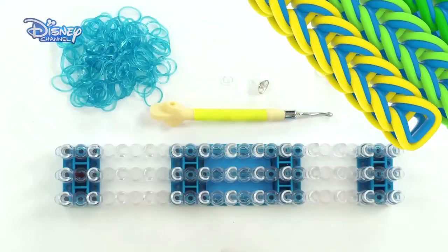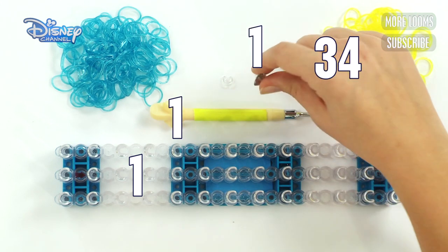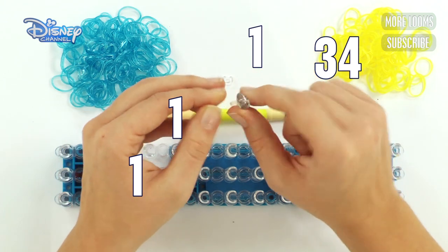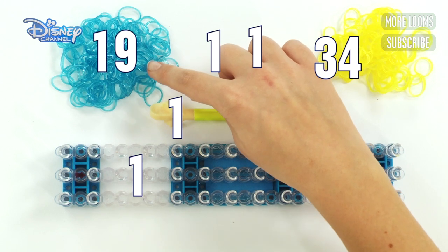Let's get started! What you're going to need is one loom, one hook, 34 yellow bands, a bead — which I've also put a clear band through the middle, but this is optional — you can use whichever colour and bead you'd like, one C-clip or S-clip, and you're also going to need 19 blue bands.